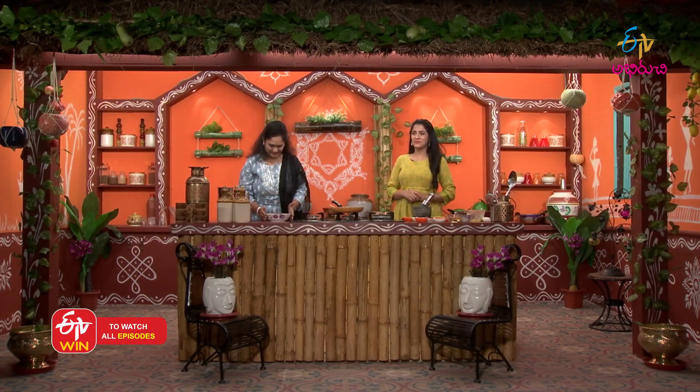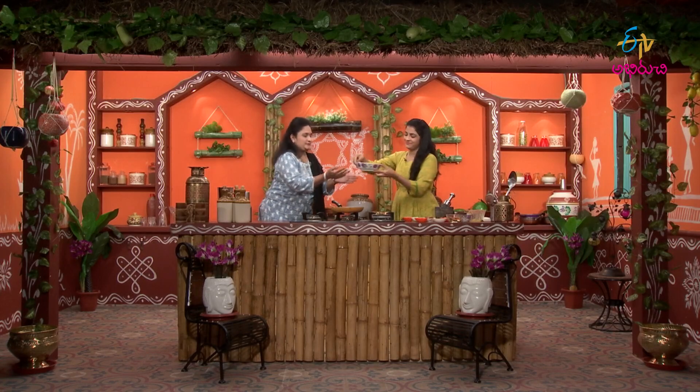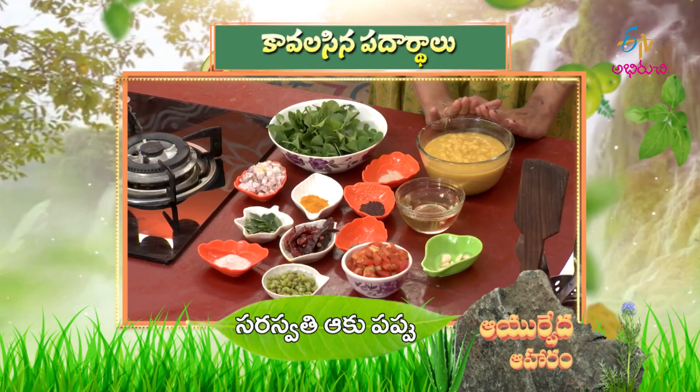Yes, ready? Now our sweet food is ready. We will enjoy it once. We are ready to try the Saraswati Pappu for the first time. This is the taste of Saraswati Pappu. I am happy with the first time of the pappu. There is a lot of flavor in Mammulga. The flavor of the Saraswati has a little bit, but it's very tasty. Let's try this recipe for our health. This recipe is called Saraswatiyaku Pappu.